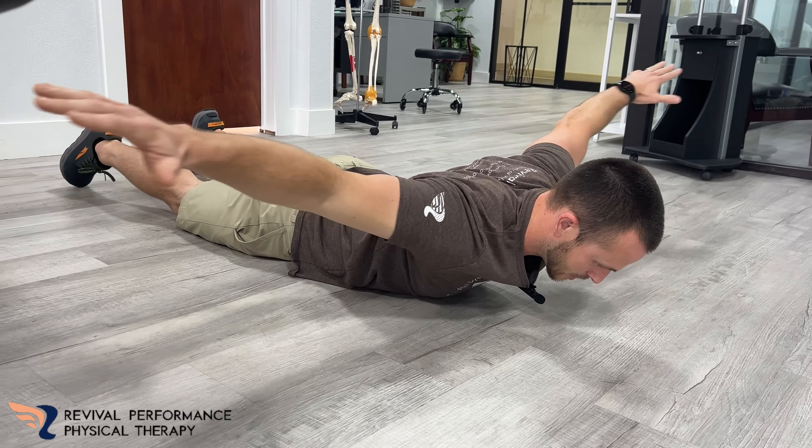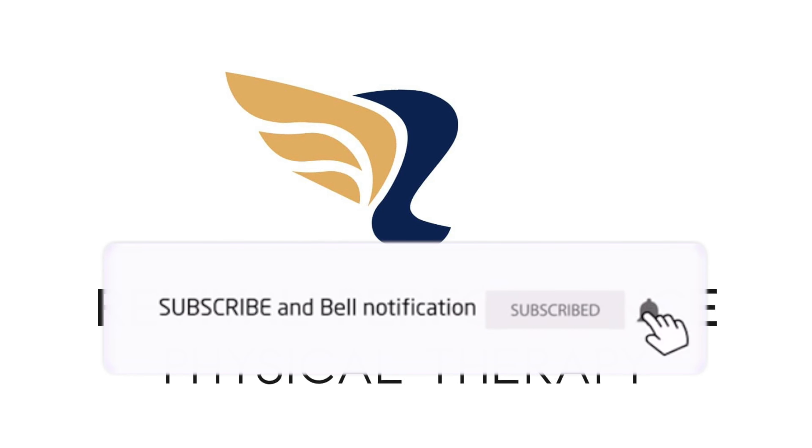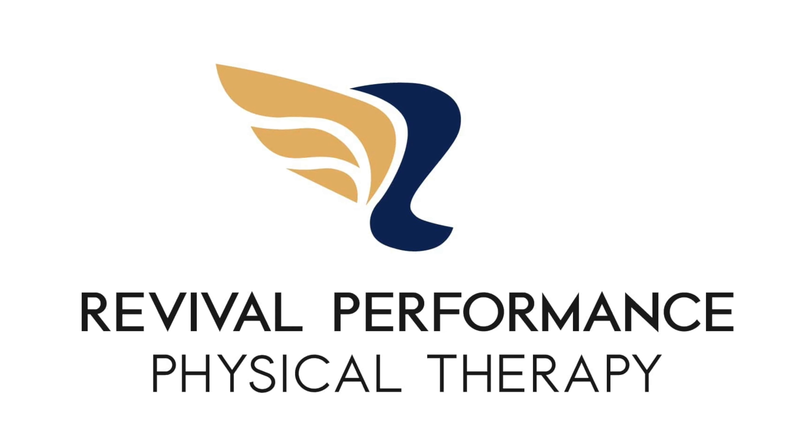Higher up I go, the more lats I'm going to feel. And I'm going to come back around swinging my palms down, high up off the ground, and you're just going to go back and forth just like that.